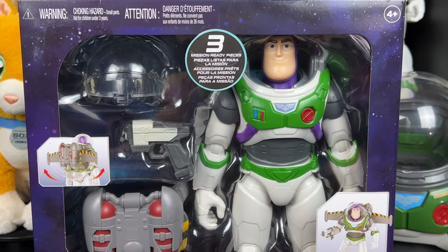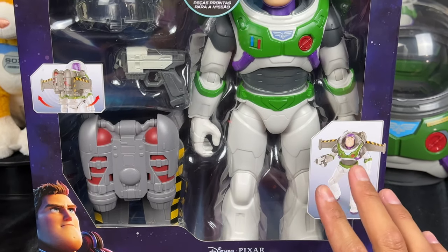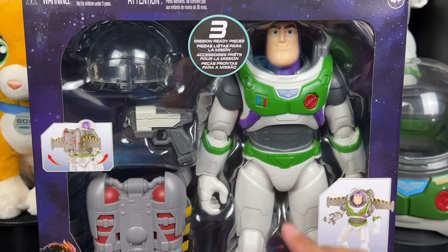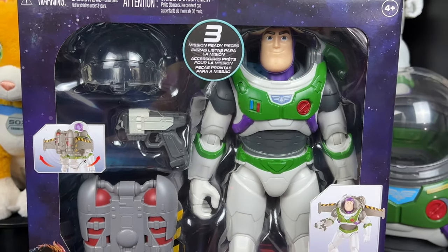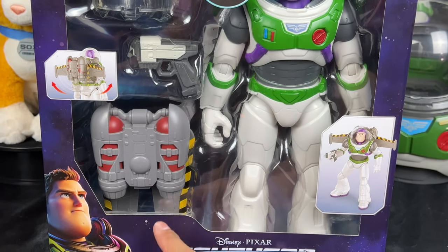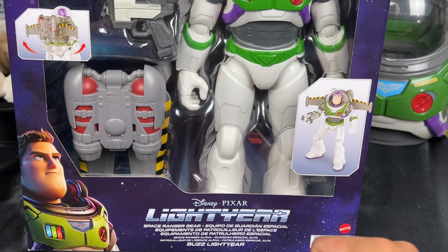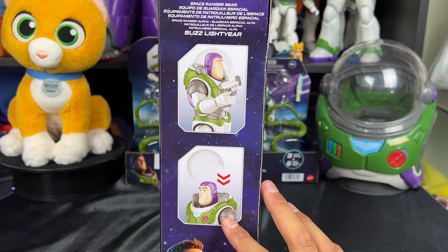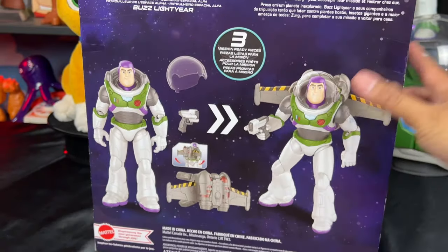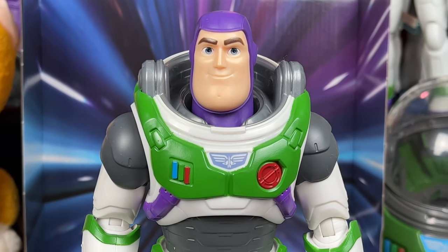Super excited today because we finally got the mission ready pieces that accompany our Space Ranger Alpha Buzz, which is really great. We have gotten this Buzz from Mattel before, but the difference is we have the purple head covering, a helmet, a laser gun, and a jetpack — so that is really cool for accessories. He has the suit everybody wants, the Space Ranger Alpha gear.